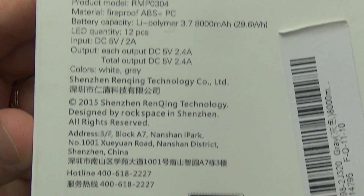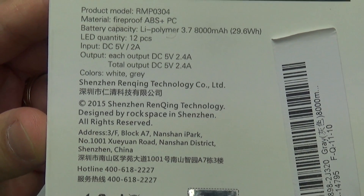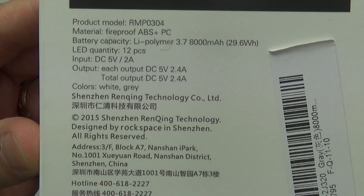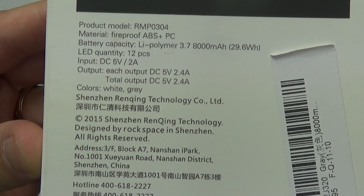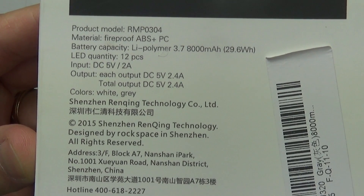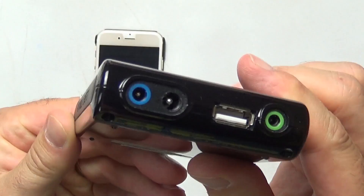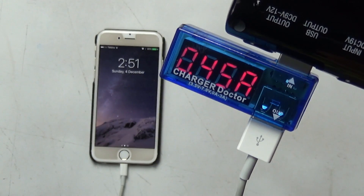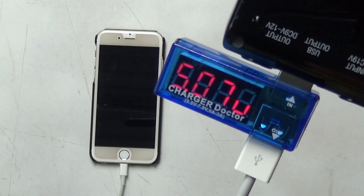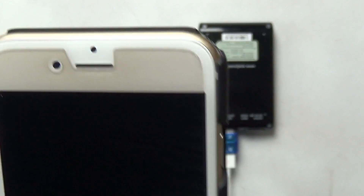So what about the claims on the back of the box? The unit claims to have an 8000mAh battery and requires a 5V 2A power supply for charging. The output claims are somewhat contradictory — each output is rated at 2.4A and there are two ports, but the very next line states that the total output is 2.4A. I tested this unit using a small charge doctor to show actual voltage and amperage being provided. I also quickly verified the charge doctor on a known good power bank first. This isn't laboratory-level testing, but it's sufficient for a power bank.